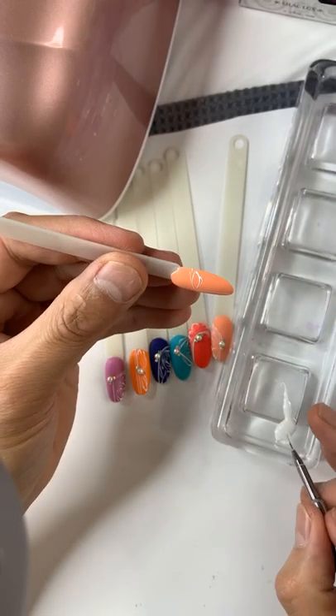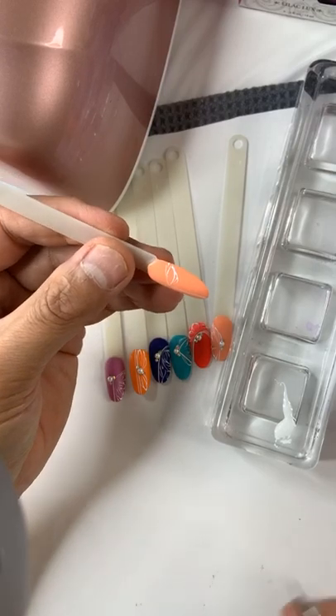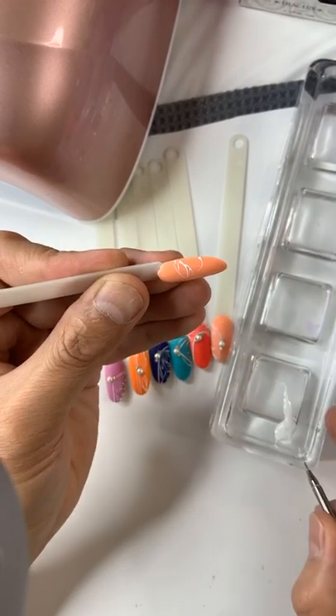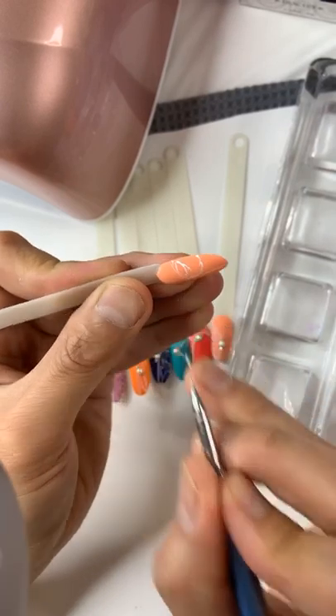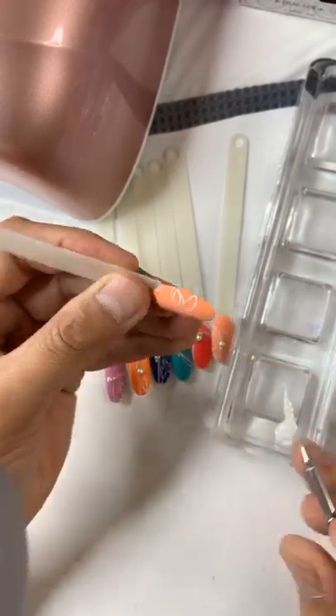The line drawing is your own creativity. If you have something in mind you can go with that. If anyone comes to you for wedding nails, I suggest you do something like this — it's very nice.